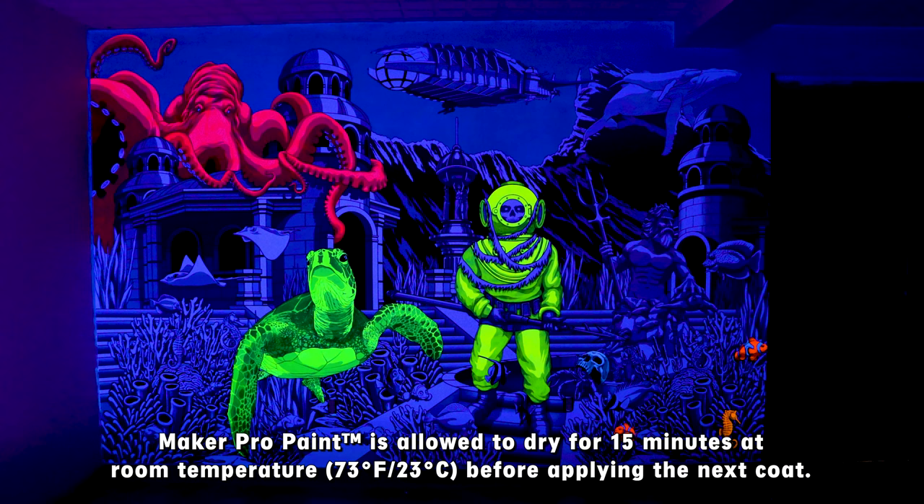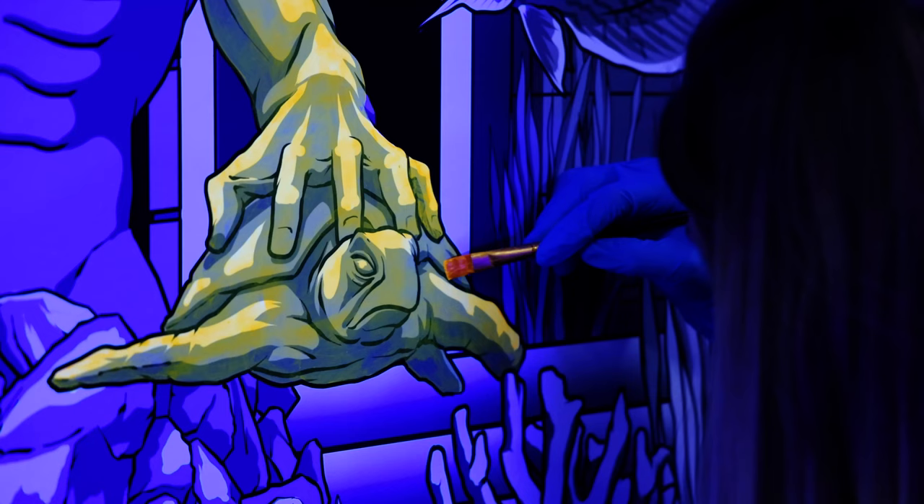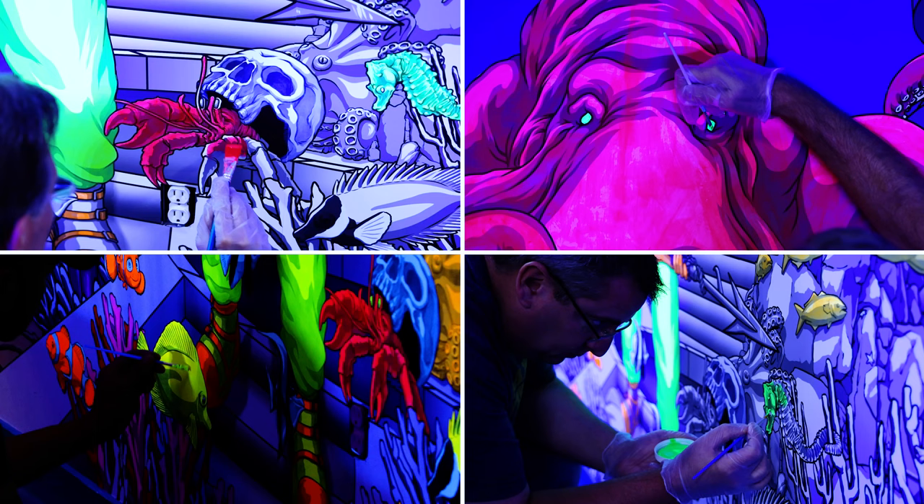We are going to let the paint dry for 15 minutes at room temperature before applying any additional coats. After the first coat is dried, we are going to apply additional coats to any areas that need more paint or that we want to be opaque.